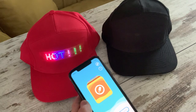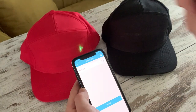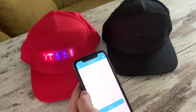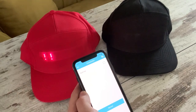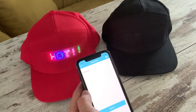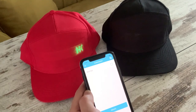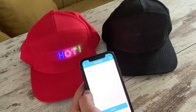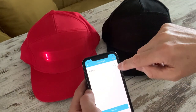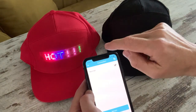Now to the app. The first thing we need to do is connect to that particular cap, so I hit the connection button. You can see here it has identified the red hat. When you first connect, it will be named a unique alphanumeric name. You can hit that name and change it to something like 'John's black hat' or something useful. Either way, whether you leave the original name or change it, you just tick on the right-hand side and you're now connected to that cap.